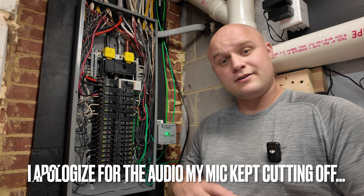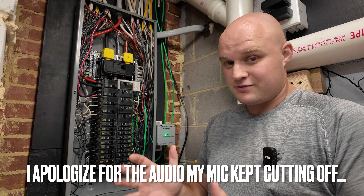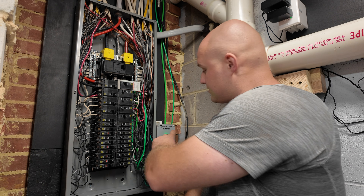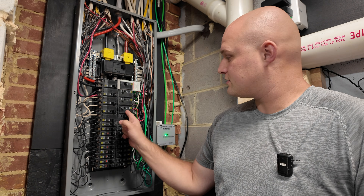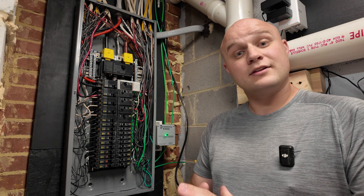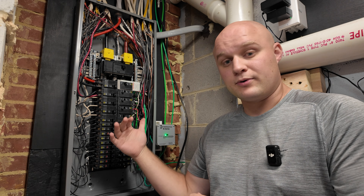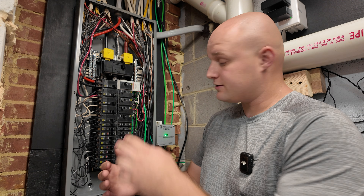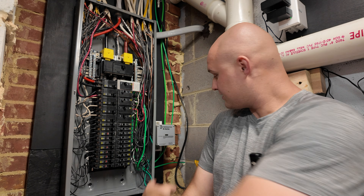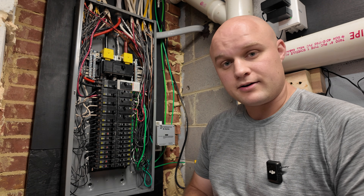Now that the panel cover is off, we can see what's going on inside. We need to change a few things before we hook the new surge protector in. The current surge protector is hooked into a 30 amp breaker that's also feeding the dryer — according to Siemens' instructions, you're really not supposed to double-tap a breaker. So the first thing I'm going to do is turn off the dryer breaker. The green light is now off on the surge protector, so we can start working on the wires.